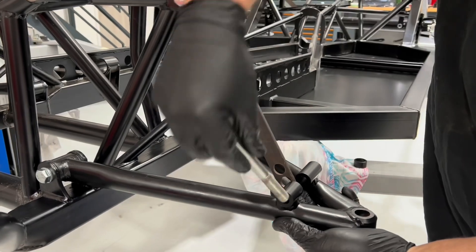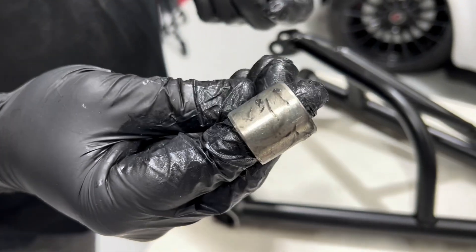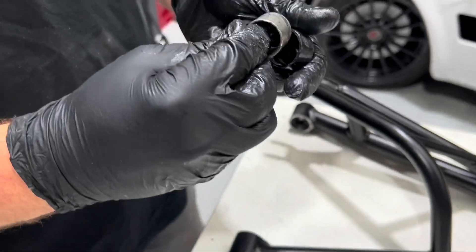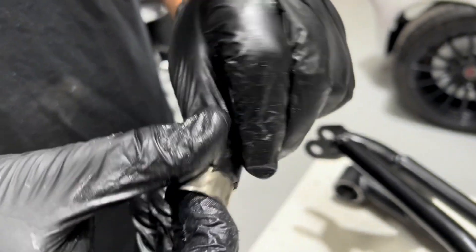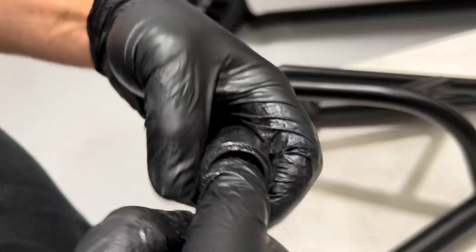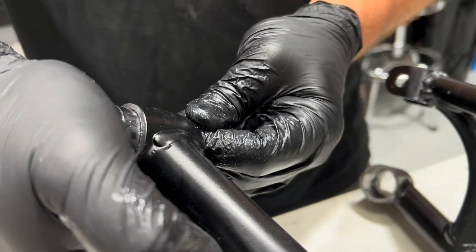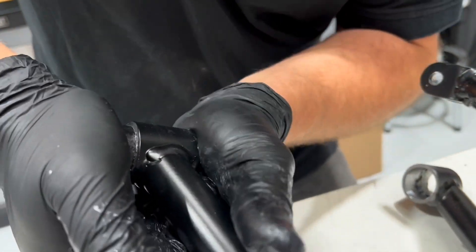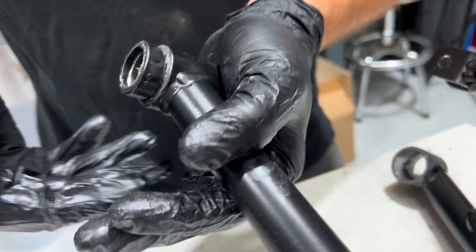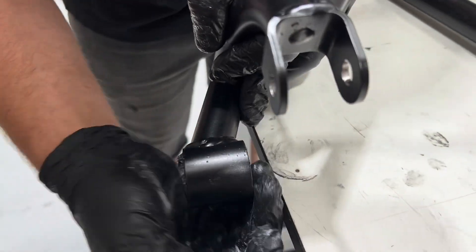Here we're using setup bars just so the bottom arm doesn't hang down. We're now going to go ahead and build up the bushes for the top A-arms. You'll have two rubber pieces with an outer metal sleeve — make sure these are using plenty of moly grease. You can then insert the bush into the A-arm and again a little bit of persuasion may be needed.